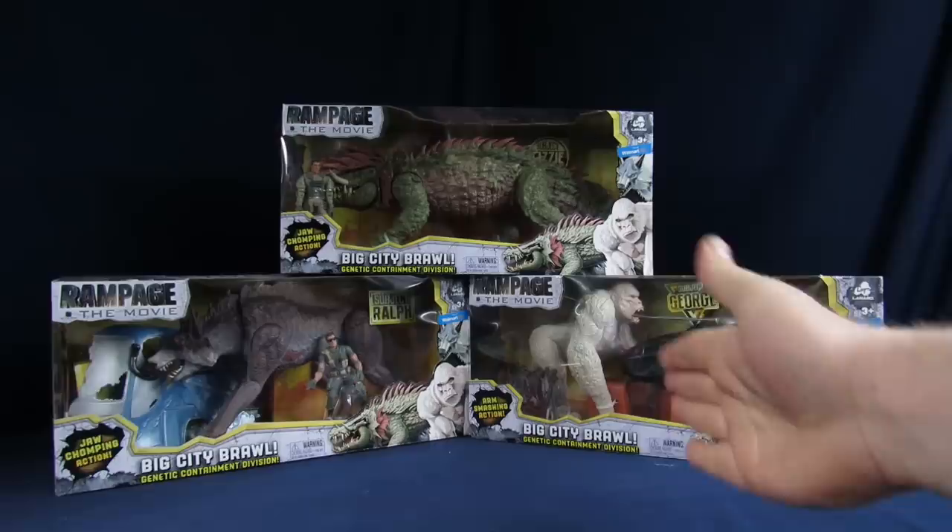Welcome to Super Important Views. My name's Steve. My name's Arnaz. And today I'll be going over the Lantern Rampage figures with the Big City Brawl versions of the characters — with Lizzie, Ralph, and George.